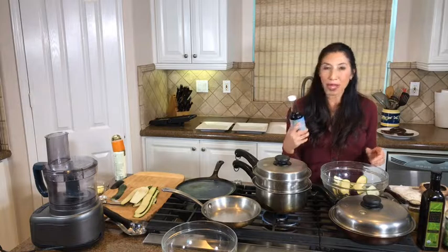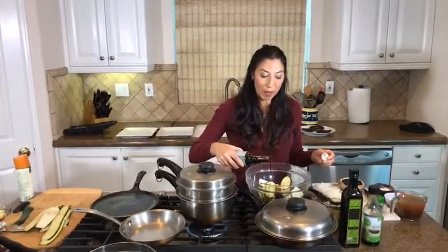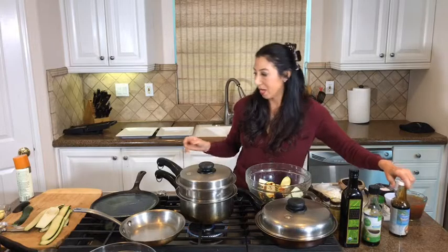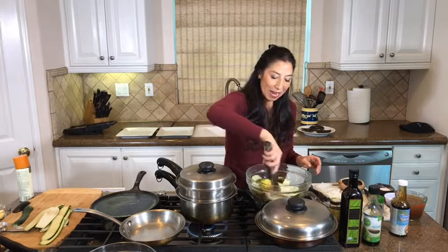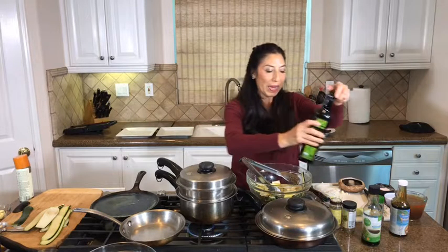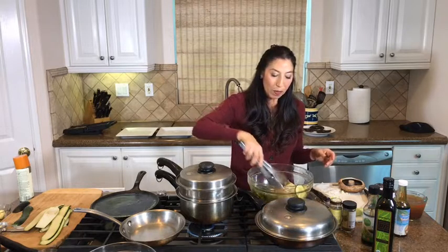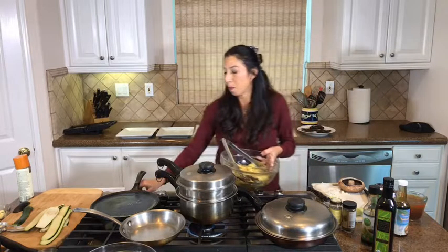The coconut aminos is going to give it some different flavors as we're trying to create all the sensation that Thanksgiving gives us - sweet and savory. I'm going to put a little bit of olive oil on that and dress it up a bit. I'll just let it marinate for maybe five minutes. You don't need to marinate longer because these slices are really thin, but you want to coat them really nicely because we're going to grill them - and they're going to take just minutes to cook.